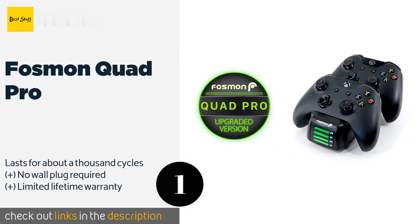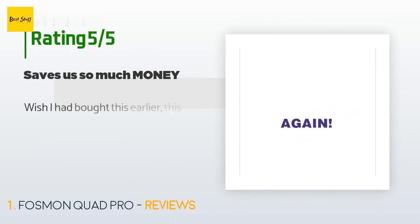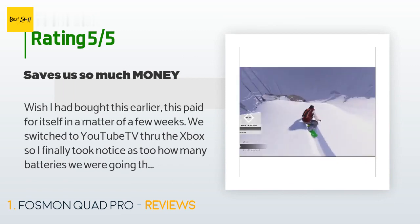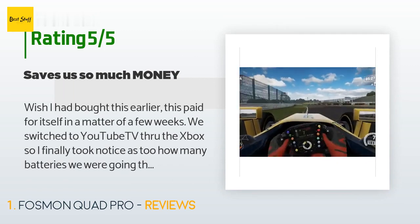The price is approximately $35. This product is rated 4.7 stars from 1,202 customer reviews. A customer said: 'Wish I had bought this earlier — this paid for itself in a matter of a few weeks.'